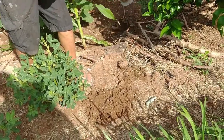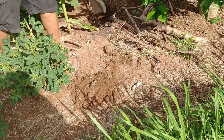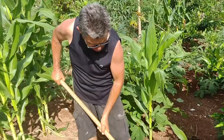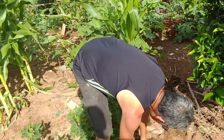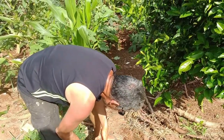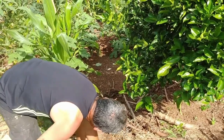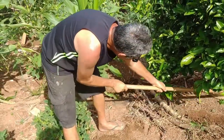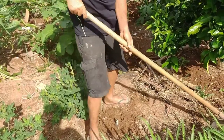Quais os cuidados com o abacaxi? Não tem cuidado não! É super fácil plantar abacaxi. Eu planto, vou aguando e colocando um adubinho. Foi assim que a gente colheu uns cinco abacaxis nessa primeira experiência. É só aguar, acompanhar e por adubo. Dizem que é oito meses, mas como experiência própria eu conto dois anos.